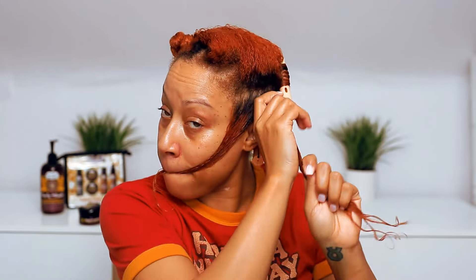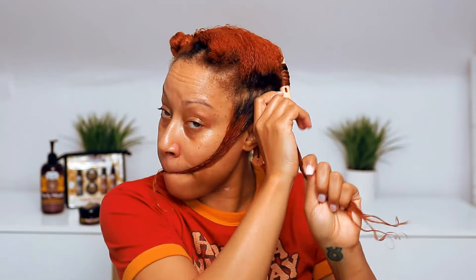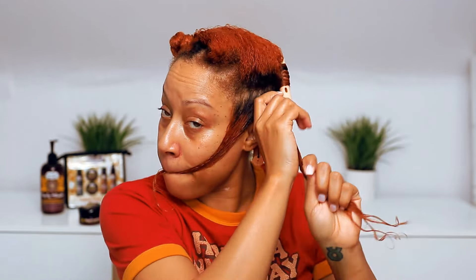I'll be finishing up each section with Curly Magic Curl Stimulator. This is going to be great to reduce frizz and define your curls — I love using this, and a little goes a long way. Make sure you also brush that through so each section is smooth. The neater the curl, the better the definition.